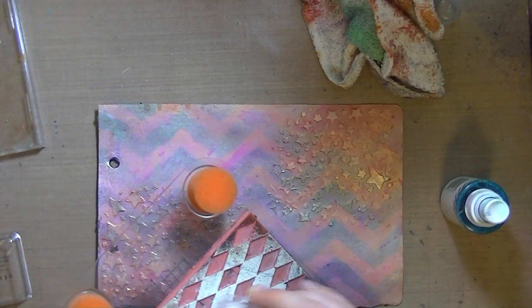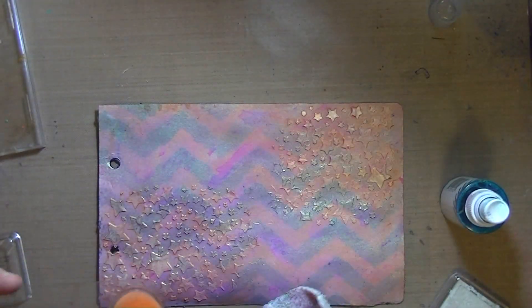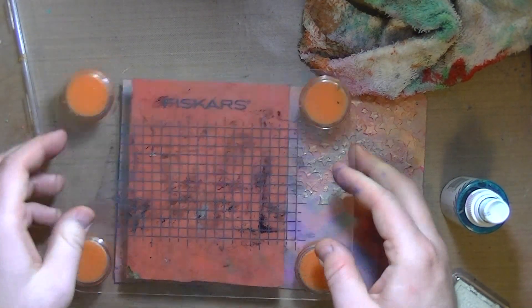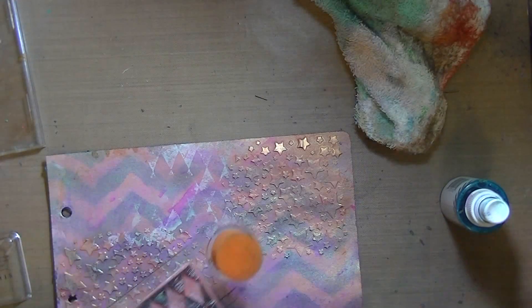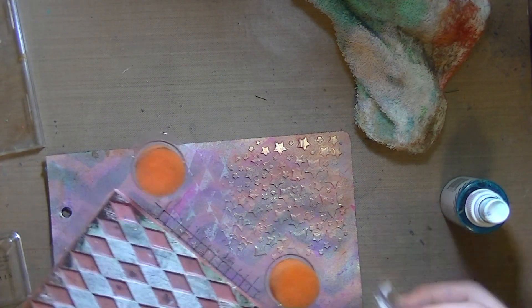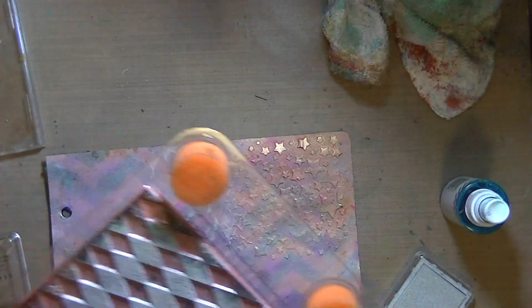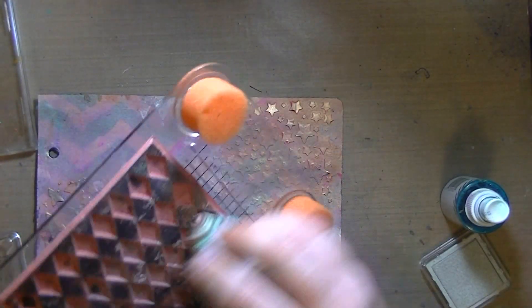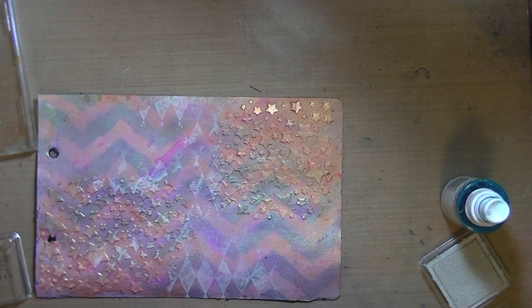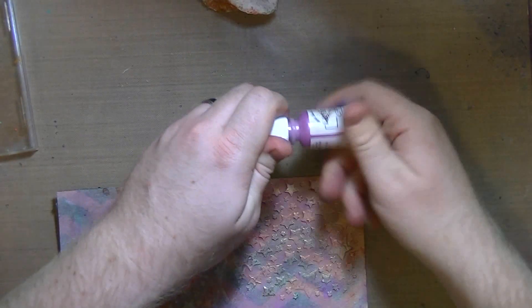I am using a Studio G ink pad — it's just a little tiny white ink pad from Michaels. It was, I think, a dollar. I wanted to test it out and see if I liked it, and I actually really do like it. It's nice to not have to ink up my stamps every time. And I'm using my Fisker stamp press for that, and that stamp is a Viva Las Vegas stamp.